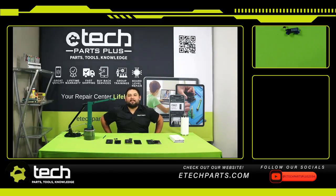Hi everyone, I'm Tech Bob. Welcome to eTech Facebook Live Fridays. Today I'm reviewing a tech tip related to the iPhone 12 and 13 series.